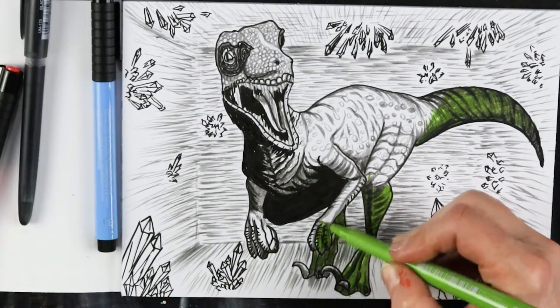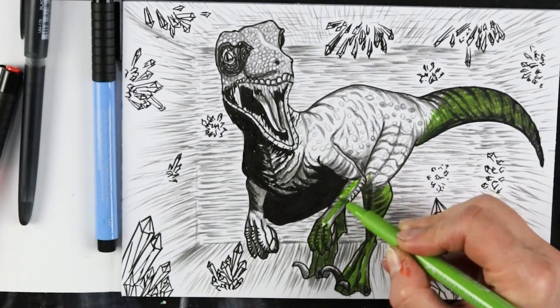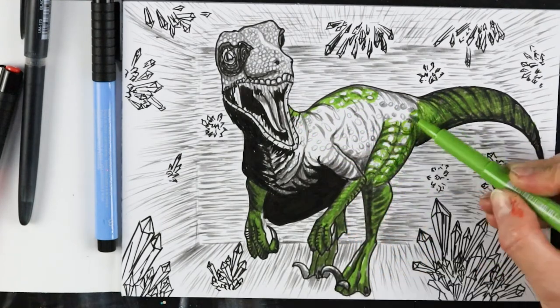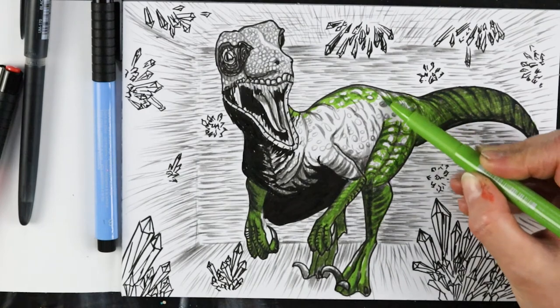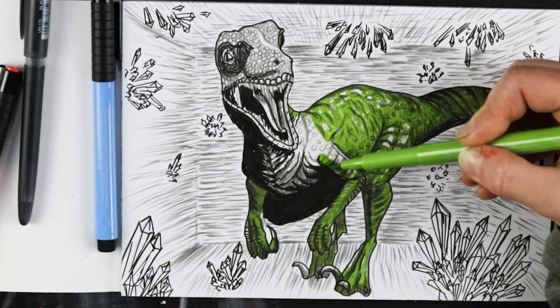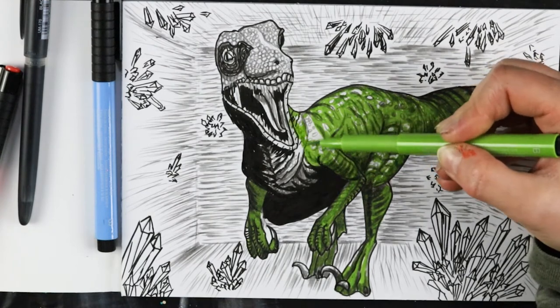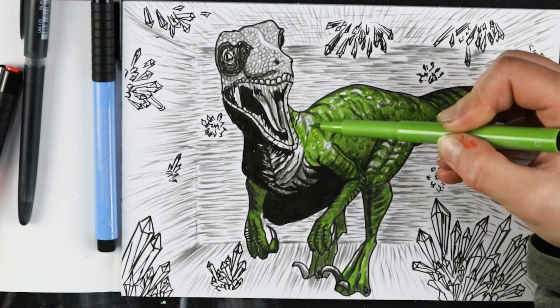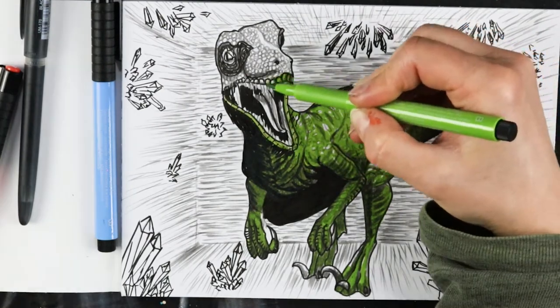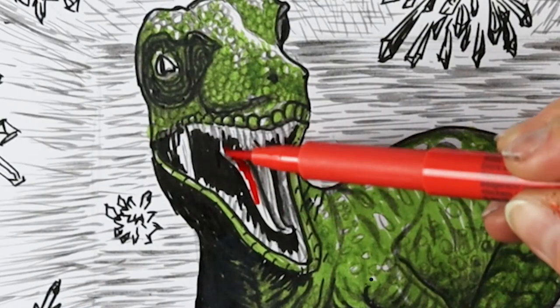As for my choice of art this time, I honestly don't know where this came from, as I'm not particularly a dino fan or a voracious carnivorous predators fan. Might have been something stuck in my subconscious, I suppose. I hope that you're finding some entertainment, information, and inspiration in this video.